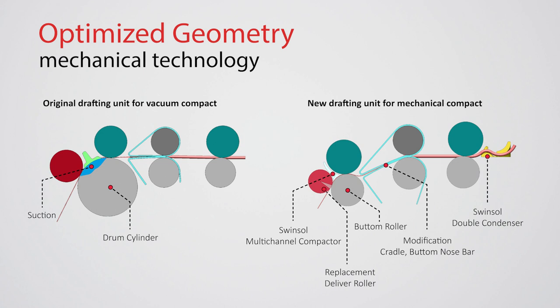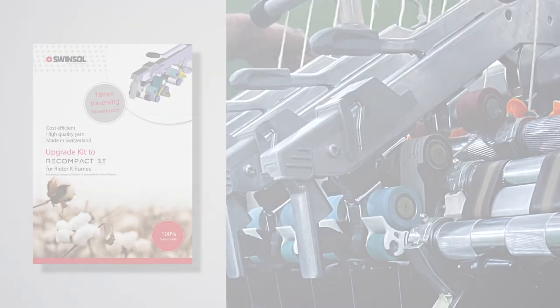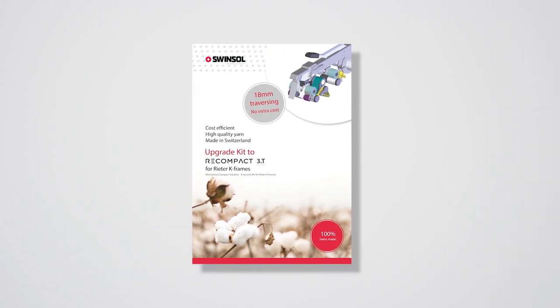With its new optimized geometry, you get a smooth running system with the same yarn quality, featuring the benefits of low power consumption, low manpower, and less material costs. It is now possible to spin short staple fibers with a mechanical compact system upgraded to the Reader machine and achieve the same yarn quality with significantly reduced costs.